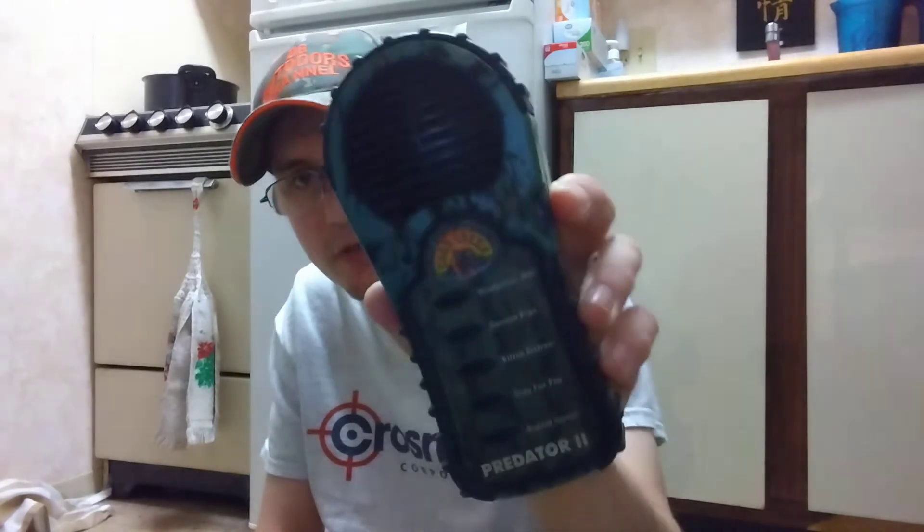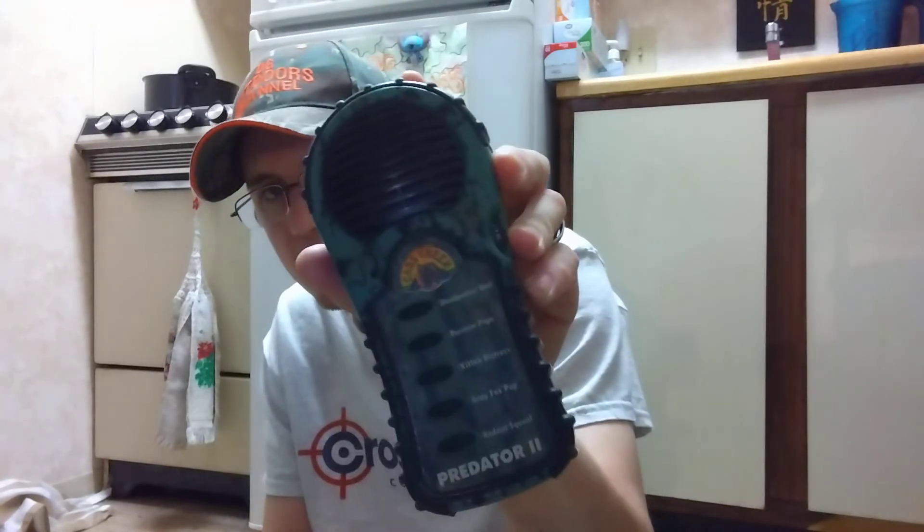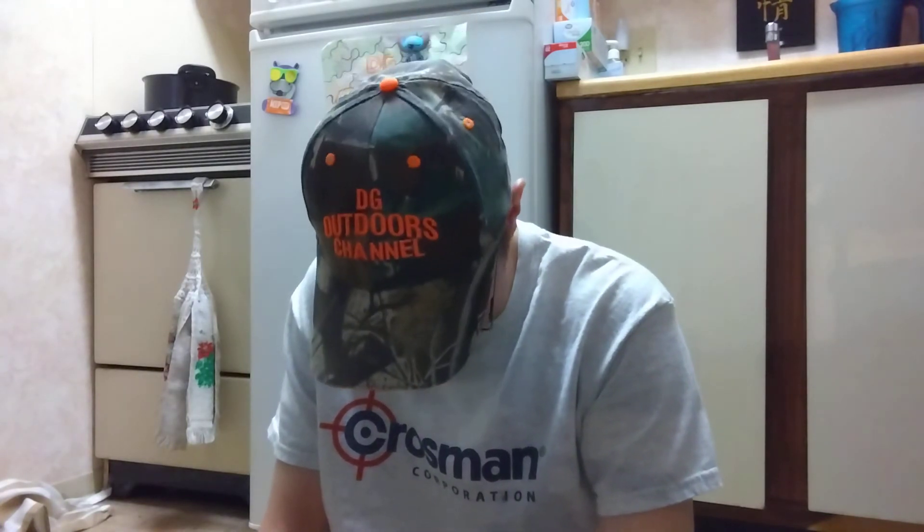They do have a version of the ergo style one in Predator 2 which has the same calls as this one, but it's hard to find — a lot of them are out of stock. I do have the mini Predator 1 coming from Academy Sports, and I bought the last one so they're out of stock now.